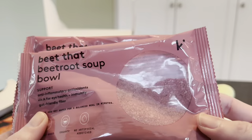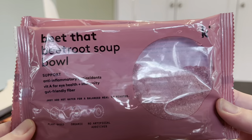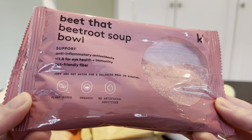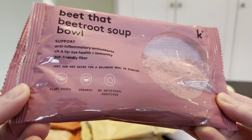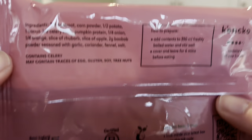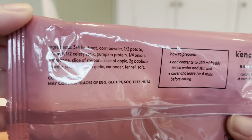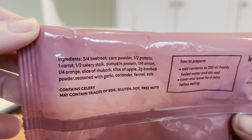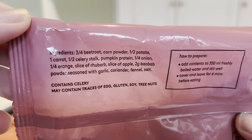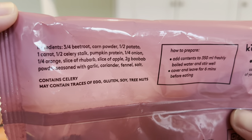This is the beetroot soup bowl — anti-inflammatory, great for eye health and immunity, with gut-friendly fiber. We have two of these. Ingredients include three-quarters beetroot, corn powder, half a potato, one carrot, half a celery stalk, pumpkin protein, one-quarter onion, one-quarter orange, slice of rhubarb, slice of apple, two grams baobab powder, seasoned with garlic, coriander, fennel, and salt. This one sounds like it's going to be a little sweeter with lots of fruit in there.